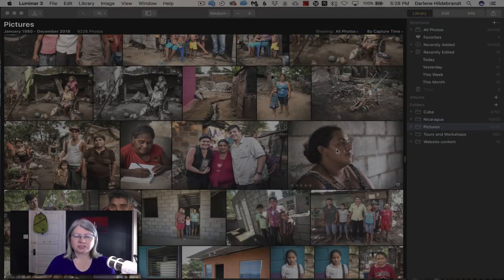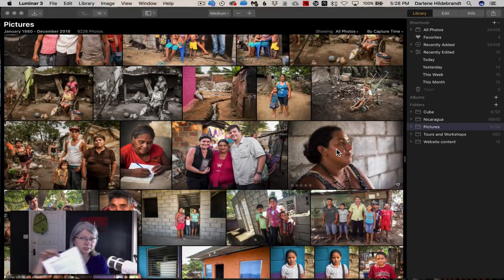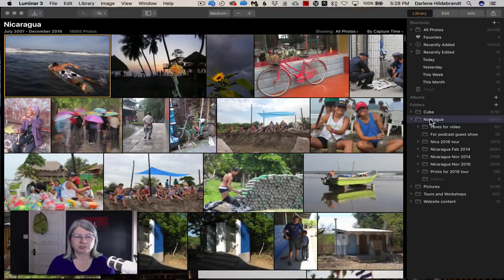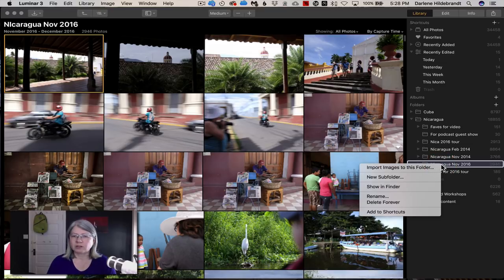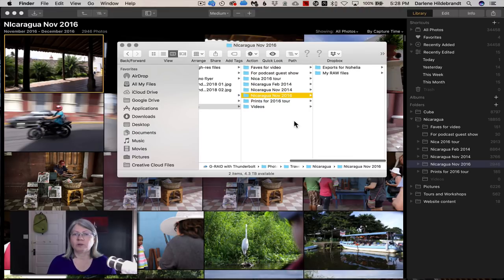Let's dig in and see what it looks like. The first thing is that the library module works real-time, meaning these folders here are actual folders on my hard drive. I can click on any one of them — for example, these are my pictures from Nicaragua from different years. Right-clicking on a folder and choosing 'Show in Finder' reveals the actual folder where my files live.